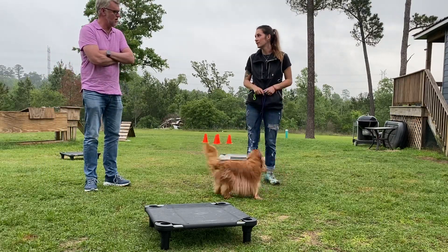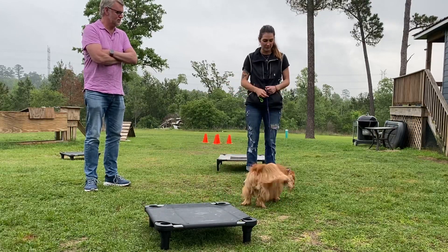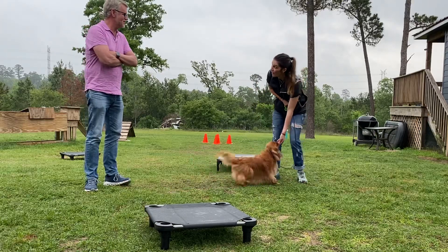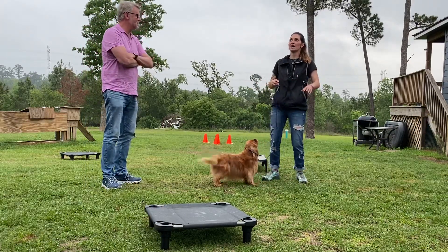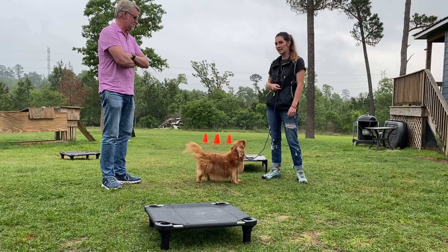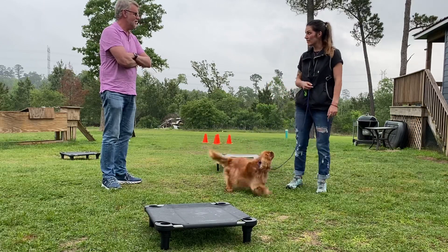I don't say no, I don't say off — there's no command for it when we're working. That just creates a little pressure; it tells her to try something else. So if she came back and was like, okay that didn't work, she thinks about it and tries again. I'm ignoring demand barking too. But if she tries anything else, I'll reward it.